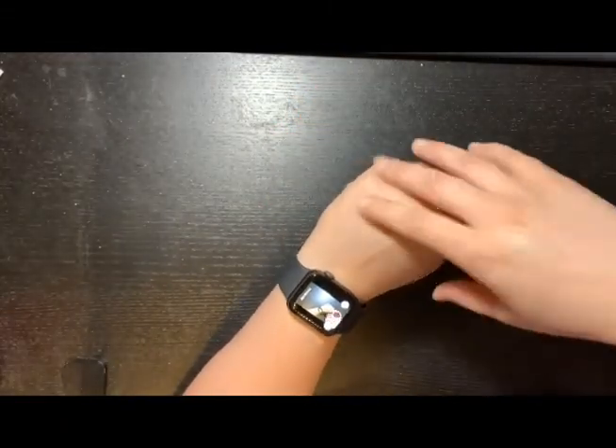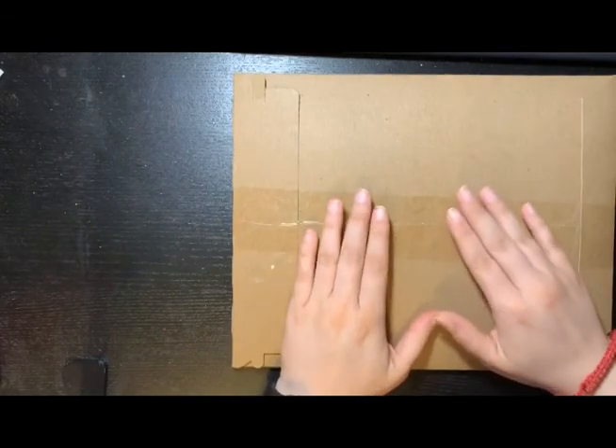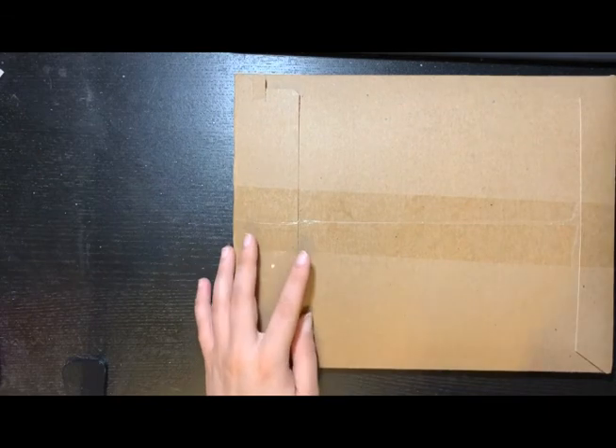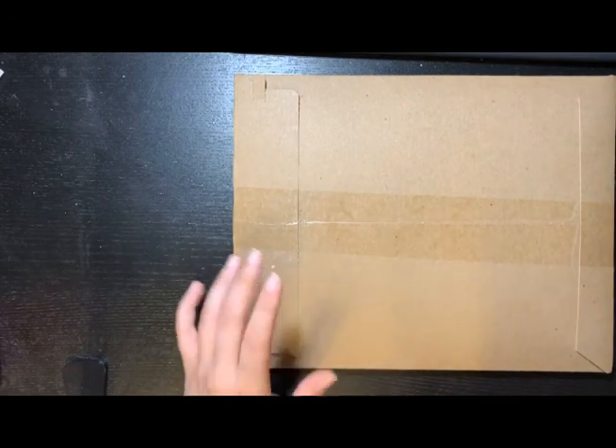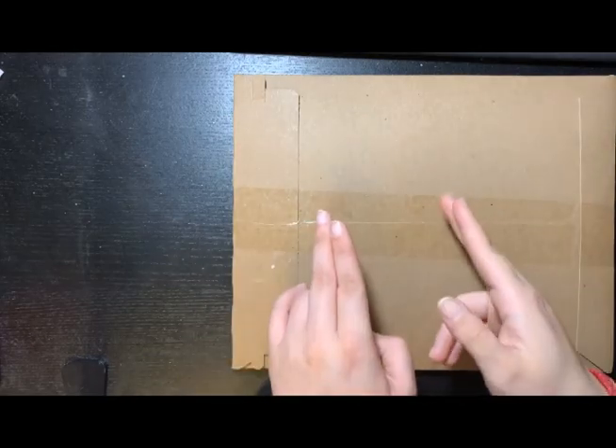Hello everybody, I'm back with another video. Today I want to show you the new Field Notes that I got inside this package, and also some other notebooks that I got that I want to use as journals. Let's get started.